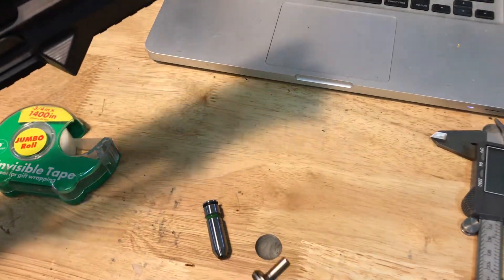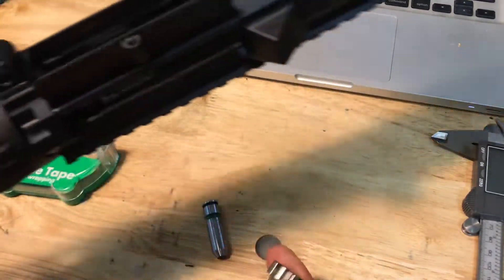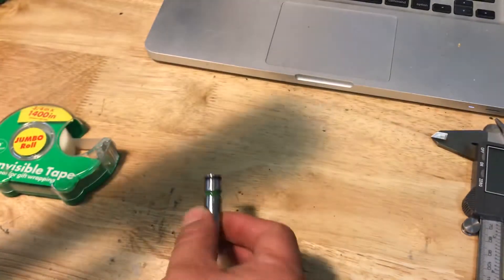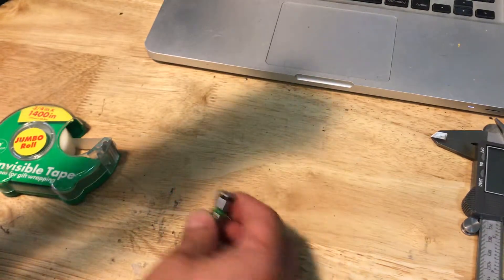Hey, what's up guys. Today I'm going to be showing you guys how to save a little money by checking the headspace with a barrel and bolt combination using just the go gauge. We're going to modify this into a no-go gauge as well after we're done.